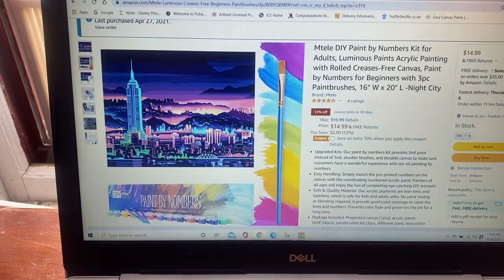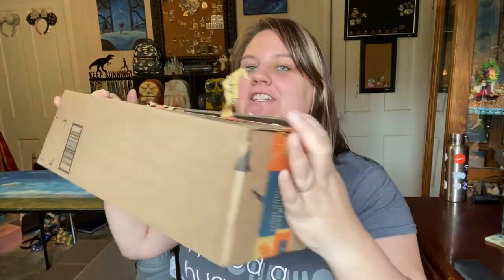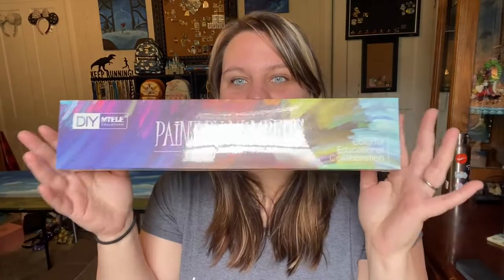Let's go ahead and look at what we got in person. This is the size box it arrived in and it came super fast — from Amazon, of course. When we open it up, we basically just have bubble wrap and the actual product. I have not opened this yet — it's still in the plastic.